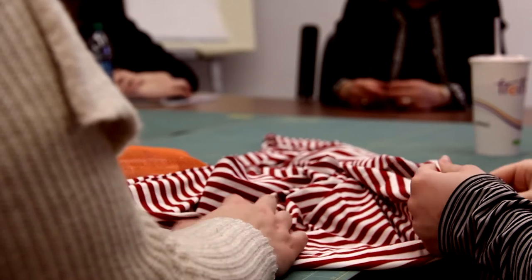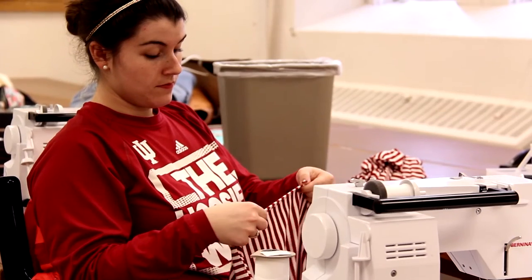I was shopping online for knits and came across this red and white stripe and said, oh, this is for us, this is the project. I knew immediately that I wanted the students to be challenged to do something artful with the stripes and to think about making a garment that would be appropriate to wear to Assembly Hall or Memorial Stadium.